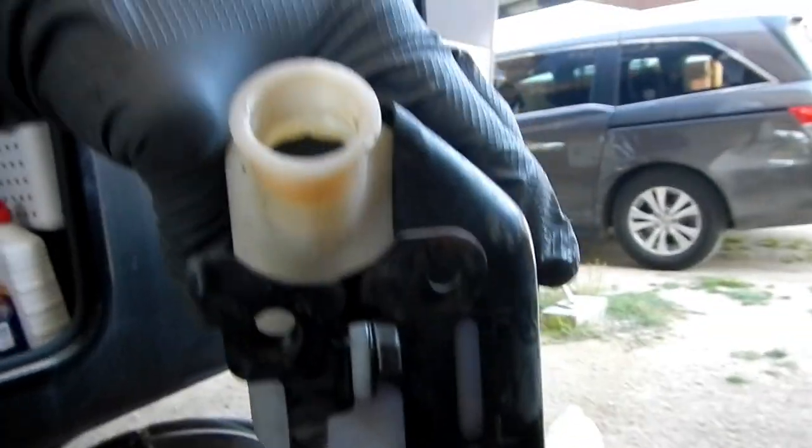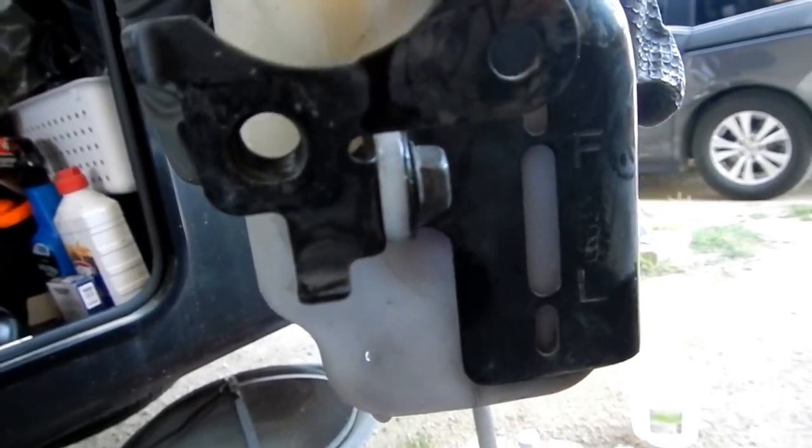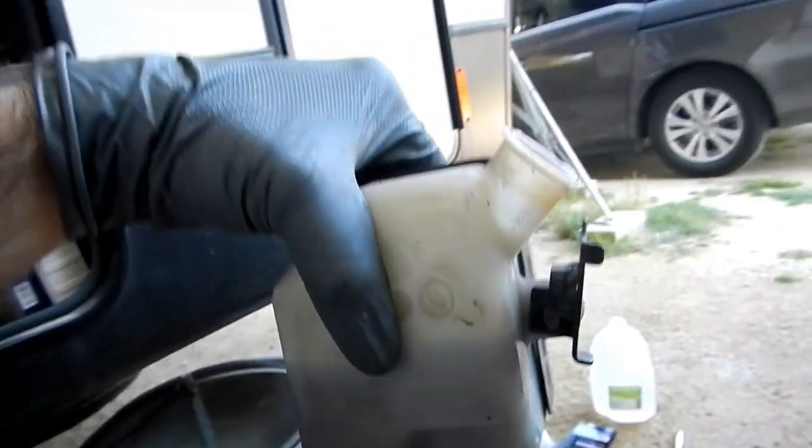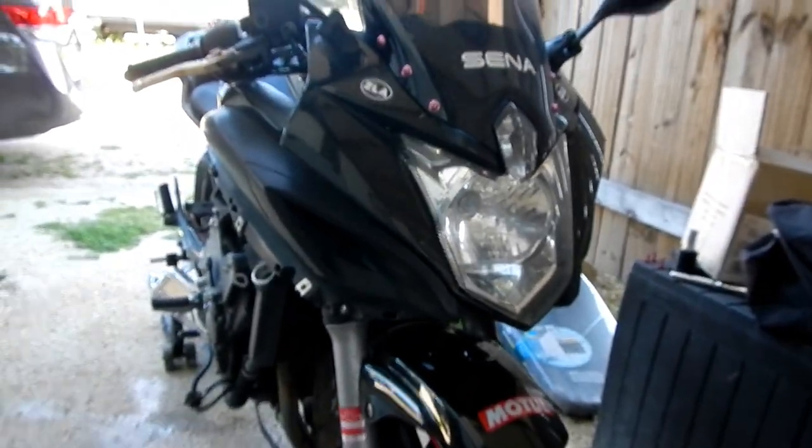It hasn't had coolant touching that letter F probably in six or seven years, for all I know. Goodness gracious, I'm so sorry Evelyn, I didn't mean it!